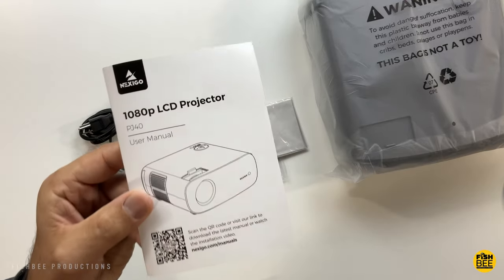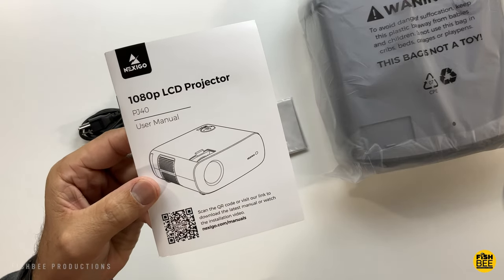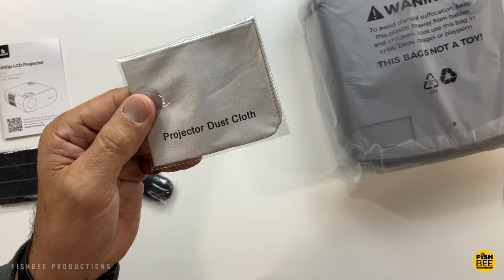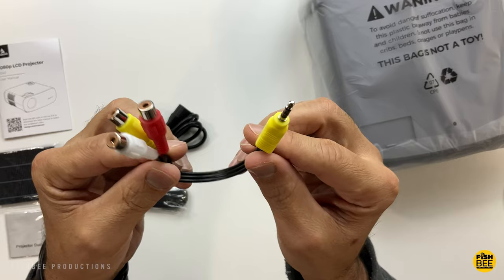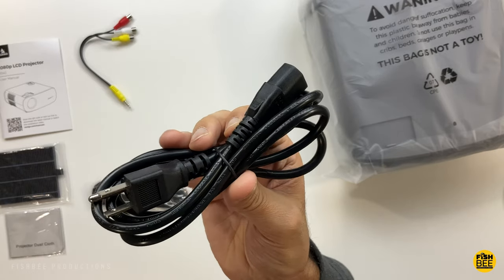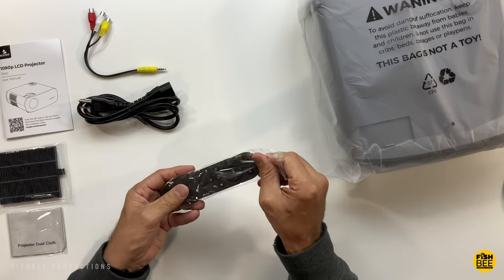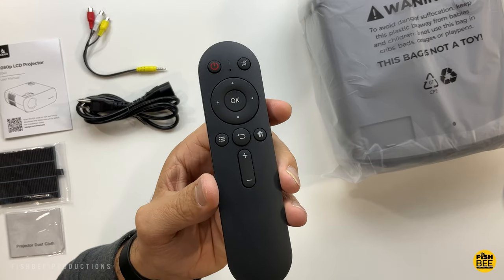Inside the box you've got a user manual, an air filter, a cleaning cloth, an audio video cable, a heavier duty power cable than other projectors I've tested, and a pretty nice remote control.